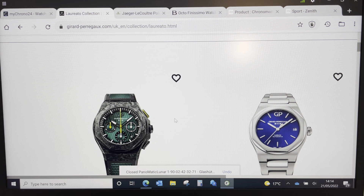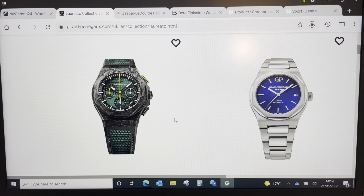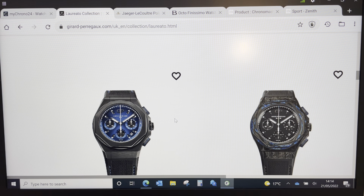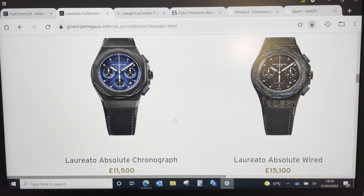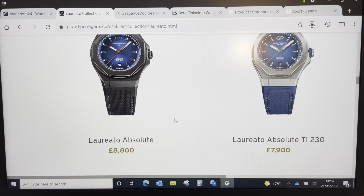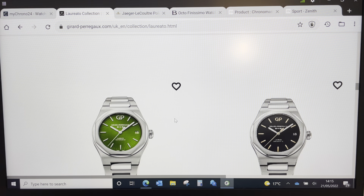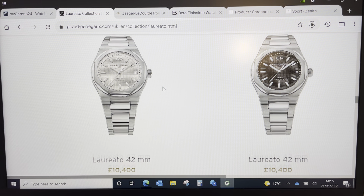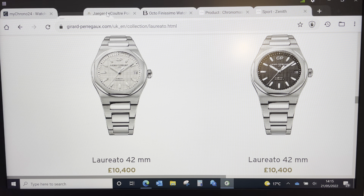The GP Laureato — I've been looking at this for a while but I just don't think I like it. It just feels like it's trying to be an AP. I know it's not — I've read into the history — but it just feels that way. There's a waffle dial variant which I like more, but I think they're also more experimental watches for me. I'm not sure I'd look back in 10 years and think I absolutely love it. And it would probably be a bit over my budget.